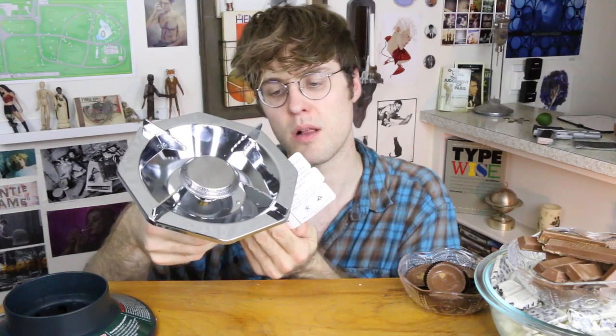There are instructions. 'Using this in an enclosed space can kill you.' Well, it's a good thing this isn't a DIY video — just don't be me. Don't do this. If I die, I die. It's fine. It's gonna happen eventually.